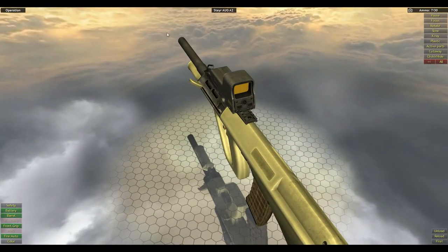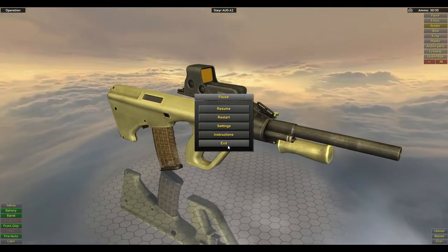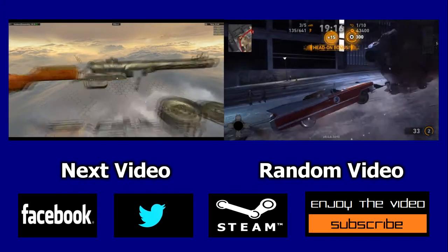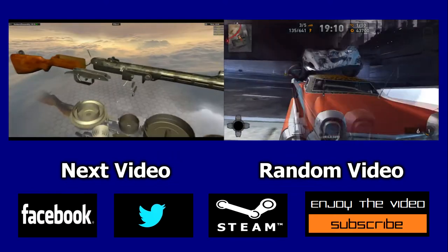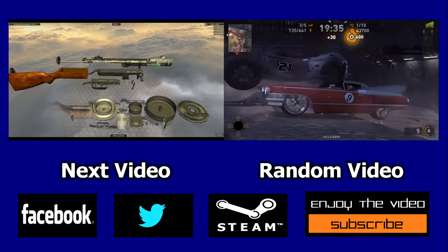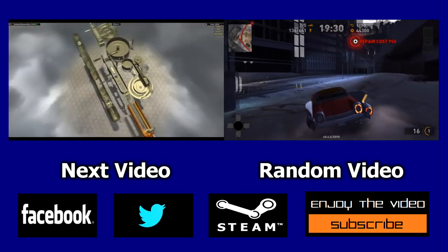Thanks guys for coming out for more of the Steyr AUG, and we'll be back in the next episode for more World of Guns Gun Disassembly. Thanks guys. Later. I'll see you later.